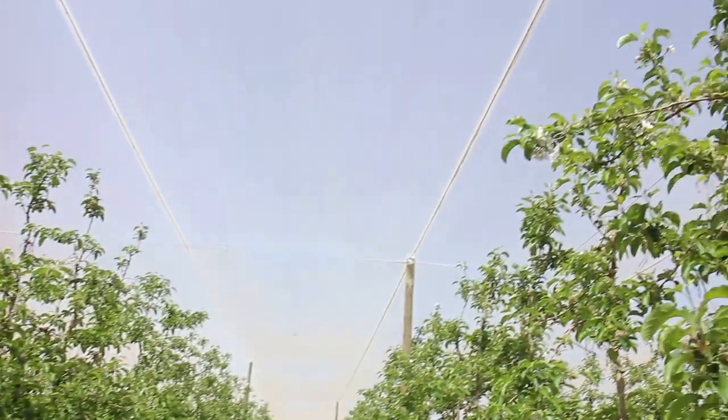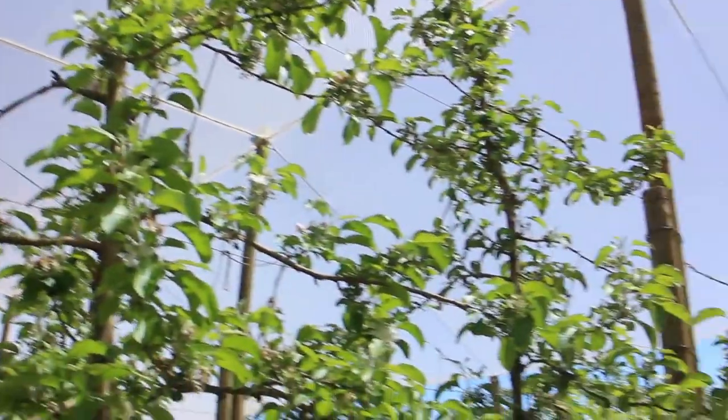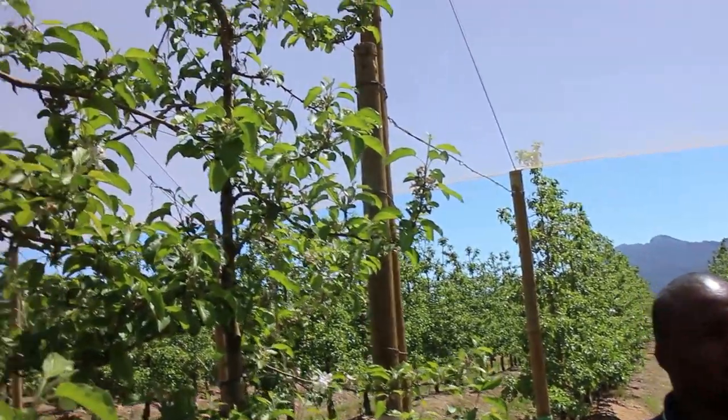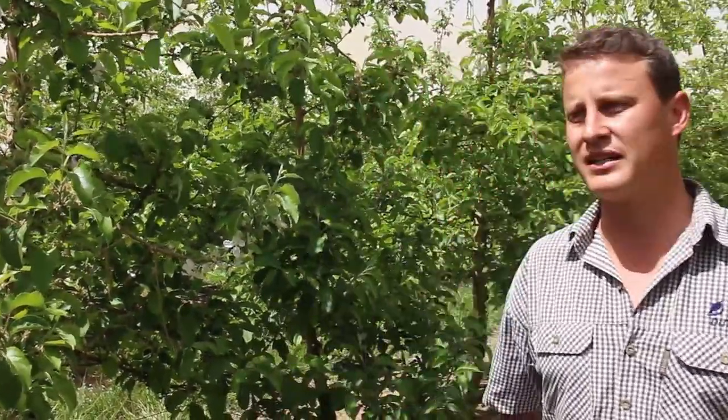The nets are two types. If only we had put the nets up from the starting point. Two years ago, in December, we established nets over half of the planting to see what the effect was on the trees. The one net we have is a crystal net — it takes a lot more UV out — and the other one is a white net, a 20% white net.